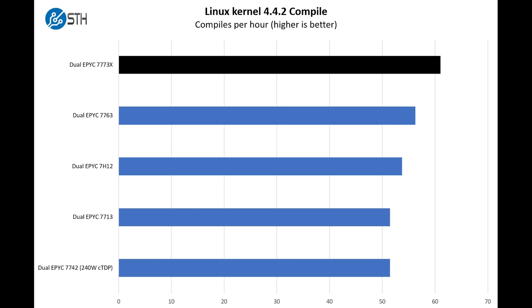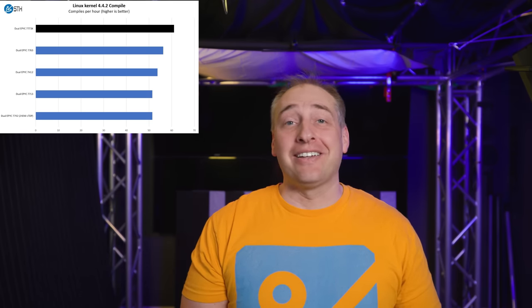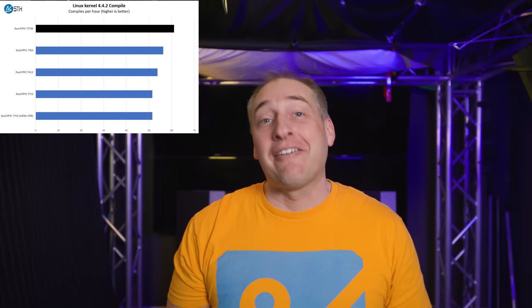Let's go through a couple of our workloads from STH. First, our Linux kernel compile benchmark — I was actually really surprised. We saw a pretty nice performance bump versus the 7763, even without the same clock speeds, thanks to the extra cache. As a fun note: when we first started this compile benchmark, a good time was around 10 minutes. This was actually the first system we tested that took the benchmark down to sub one minute, which was absolutely crazy. We've tested four-socket systems that couldn't do that.